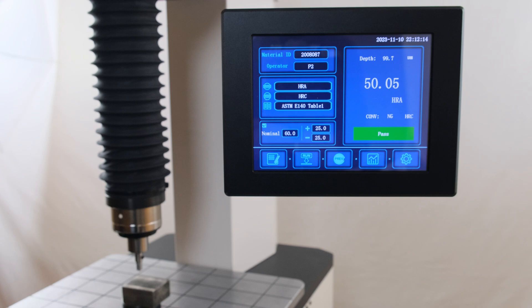These results will include the selected scale, converted value, as well as the raw depth differential. If a go-no-go range was set, then that would be shown as a pass-fail icon below the results.